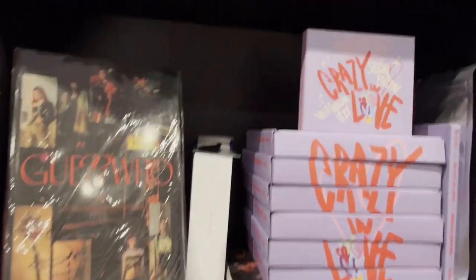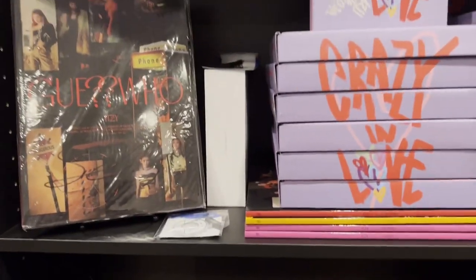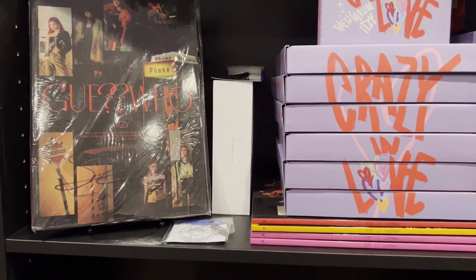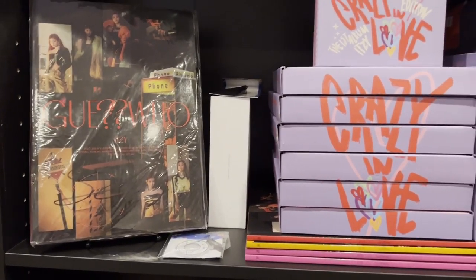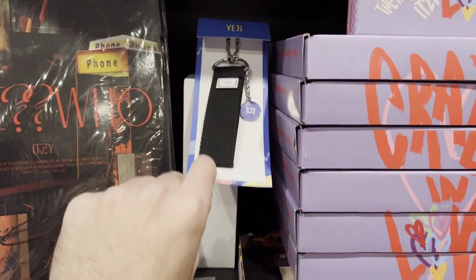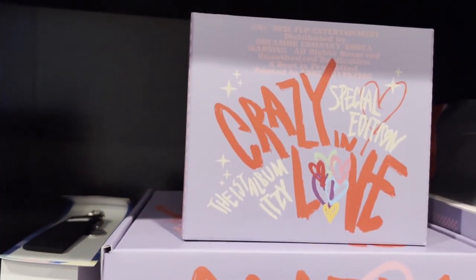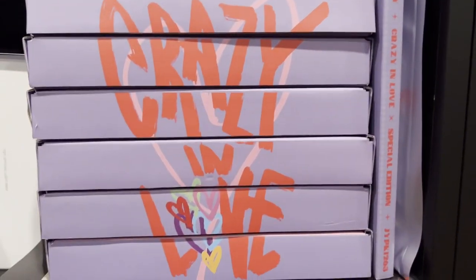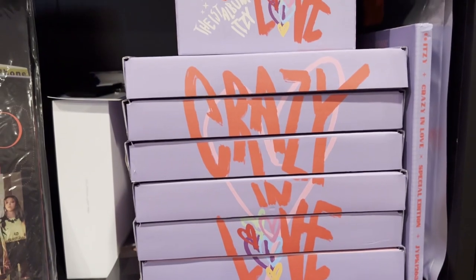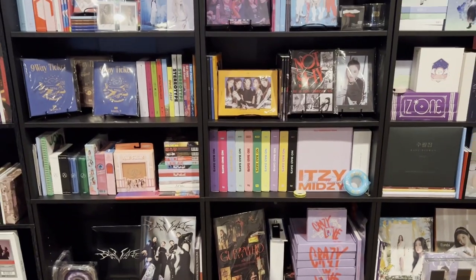The last ITZY shelf looks really cool too. I have Guess Who actually signed by Yeji — it was from one of the Chinese websites through a group order, which was really cool. I have my light stick, my light ring, a couple of the Yeji charms. Crazy in Love in normal versions, the jewel case version, and the photo book of the special edition on the side. Then I have my Guess Who versions on the bottom, as well as the special edition of Guess Who on the side.